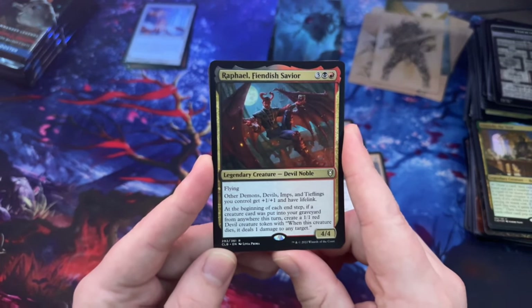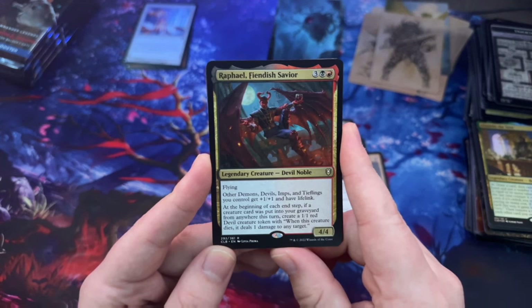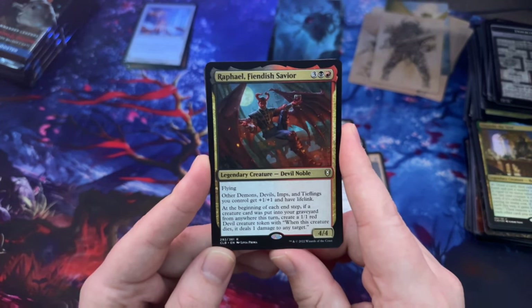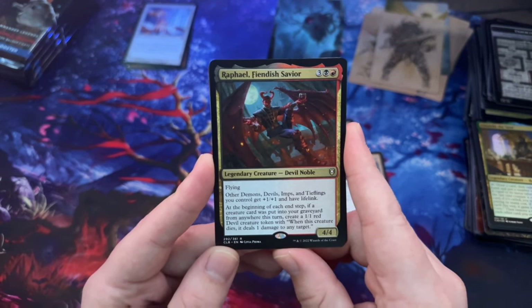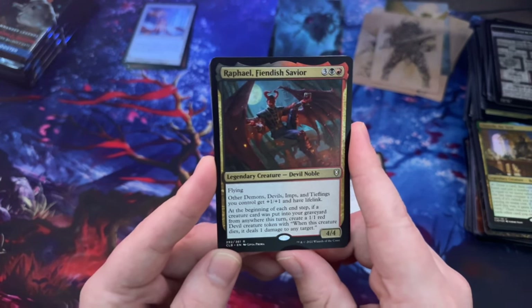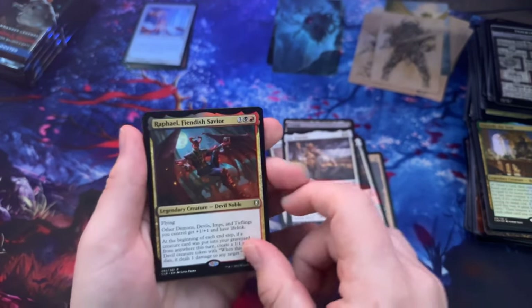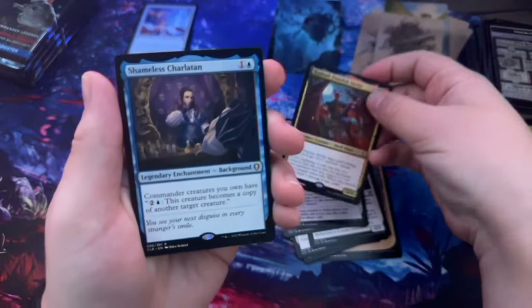Raphael — other Demons, Devils, Imps, and Tieflings you control get +1/+1 and have lifelink; at the beginning of each step, if a creature card was put into your graveyard from anywhere this turn, create a 1/1 red Devil creature token with 'when this creature dies, deal damage to any target.' That one's pretty cool.